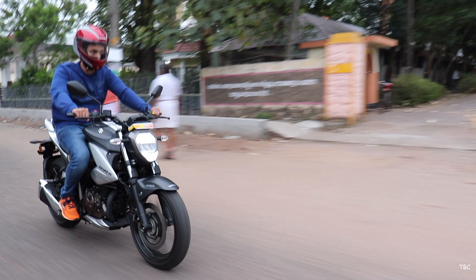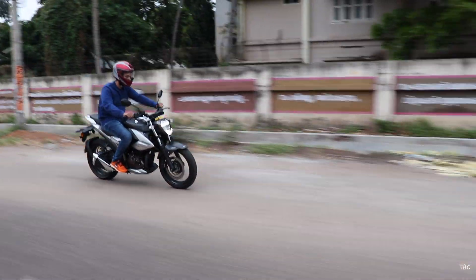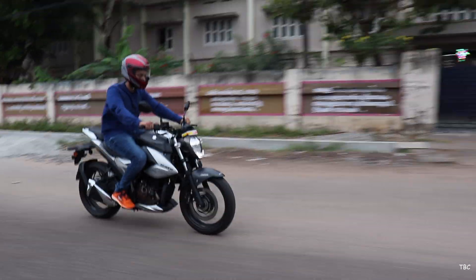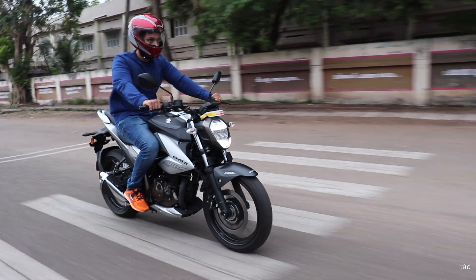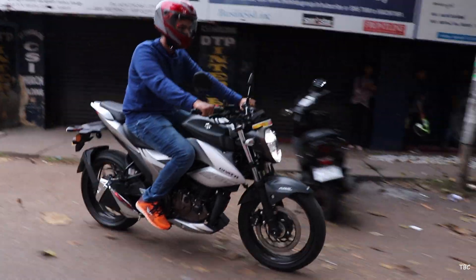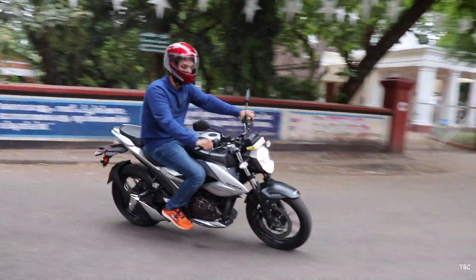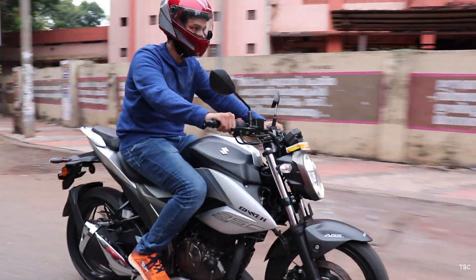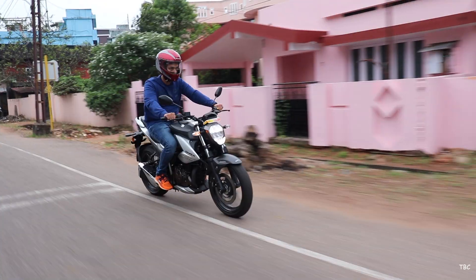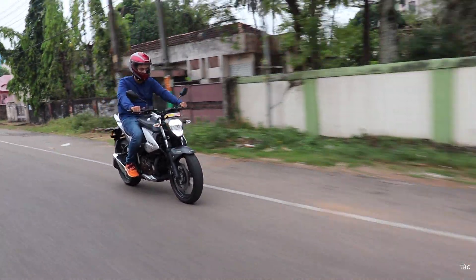But if you enjoy a lot of solo riding, your pillion rides are occasional, you want the best performance and aggression, and you want almost all the best features including track rides on top of daily commutes and touring, then get the Gixxer 250 and you'll be more than happy. My personal pick from the two — even though it's pricier — is the Gixxer 250. The higher price tag is justifiable because of all the extra features you get, and that's what made me choose it.